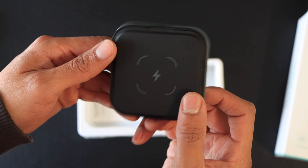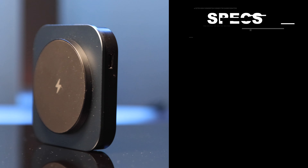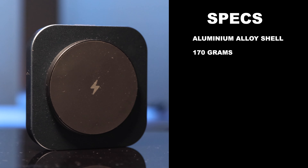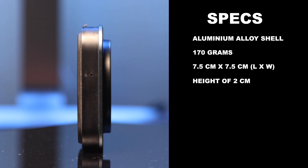Taking a closer look at this device, I must say it is very compact and feels premium. With an aluminium alloy shell, the device weighs in at 170 grams, and when folded its dimensions are 7.5 by 7.5 centimeters with a height of 2 centimeters.